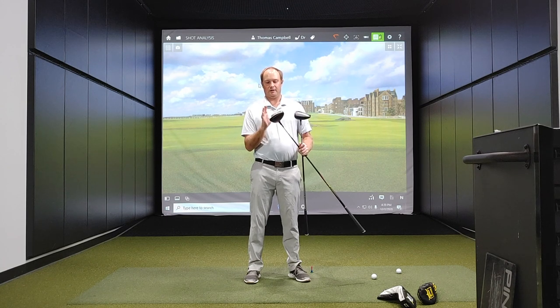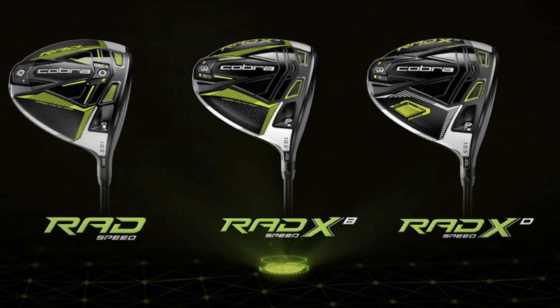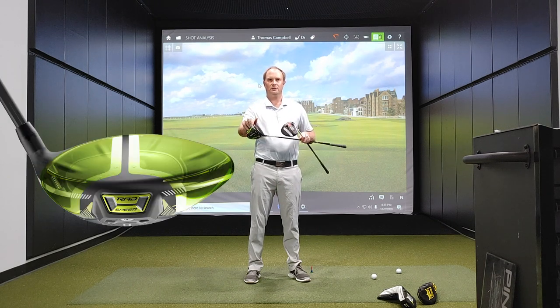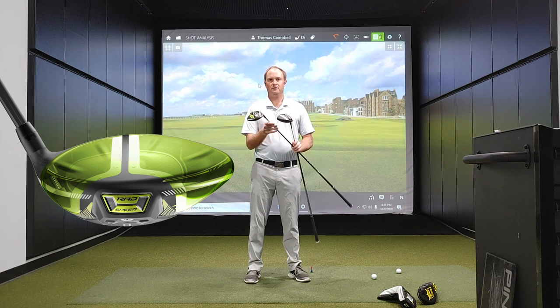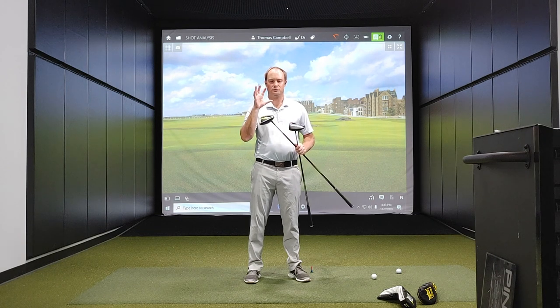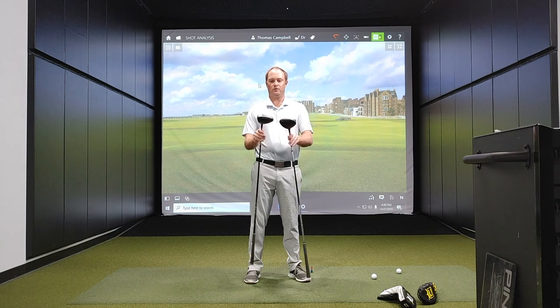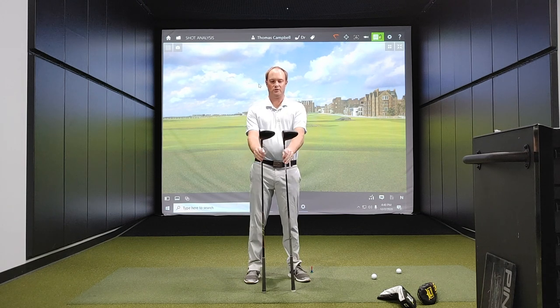With the Rad Speed driver, the radial weight goes all the way to the forward side. They've also released two other models alongside the standard Rad Speed: the XD and the XT, which have extra weight in the back and dual weight respectively. But specifically we're comparing the standard Rad Speed. The thin fly carbon crown is about 30% thinner, which allows them to redistribute about six grams of weight to other areas of the driver. The chassis has also changed slightly in design, freeing up another seven grams to redistribute. Both drivers look pretty similar looking down at address, and I love the look of this driver.